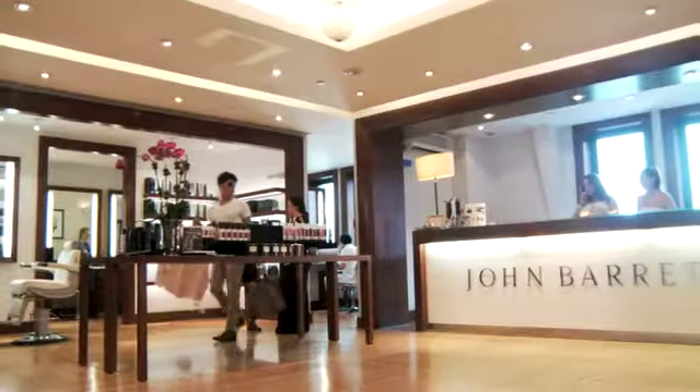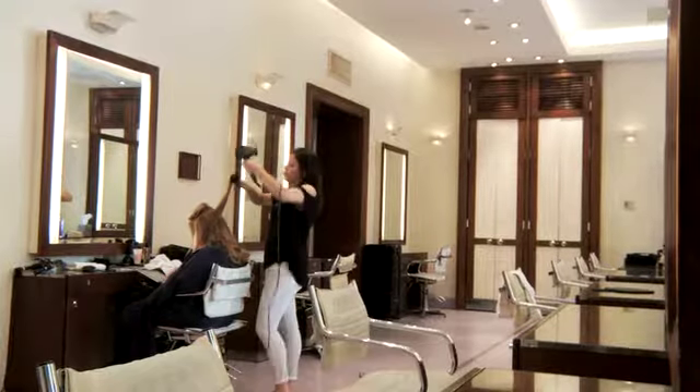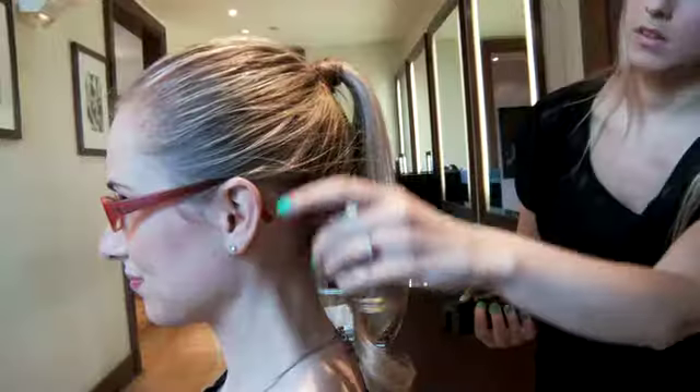Hi, I'm Hallie Bivona and we're here at the John Barrett Salon where we just started the new Barrett Ponytail Bar. I'm going to show Lauren how to do the perfect classic ponytail at home.